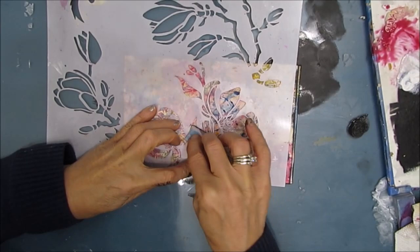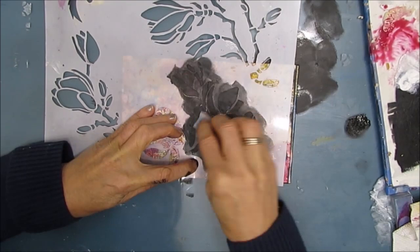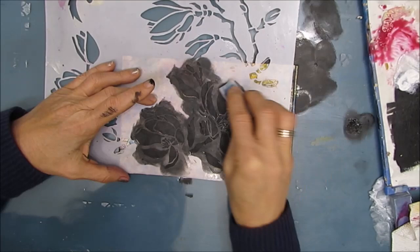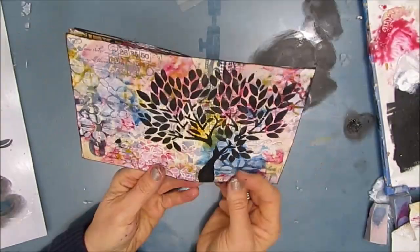Here I'm using three 12-inch stencils and one of the 6-inch stencils. The focal image stencils that I buy are ones that I know I'm going to get a lot of use of. They are things that I love, like butterflies, magnolias, wheat — things that mean something to me.